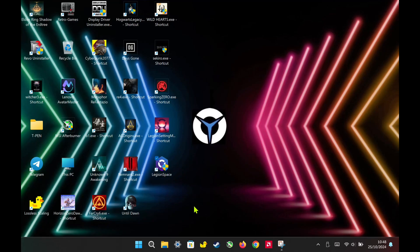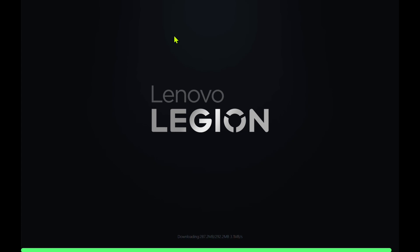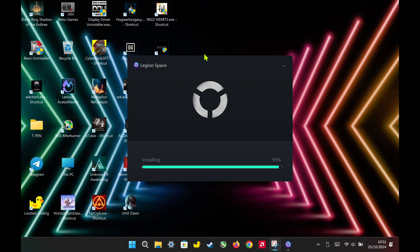Hello everyone. Lenovo has just released a new update for Legion Space and the controller firmware for the Legion Go. Updating is super easy — just connect to Wi-Fi, open up Legion Space, and the update will automatically start.